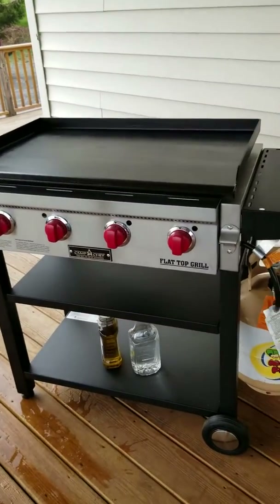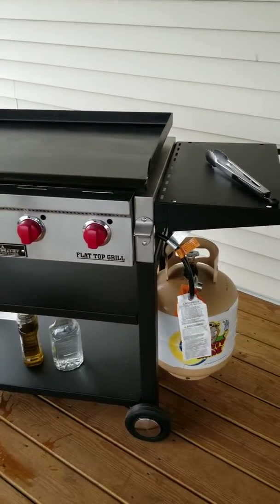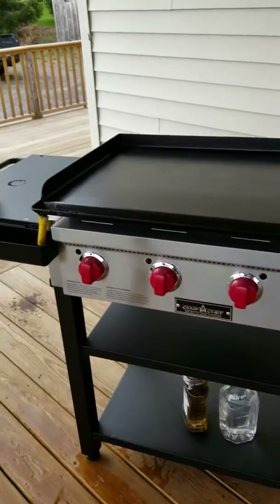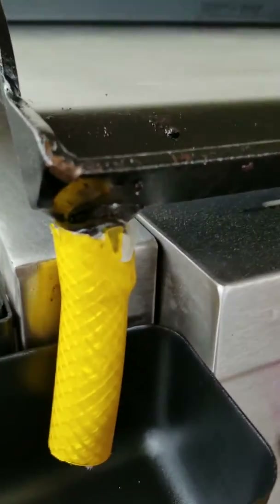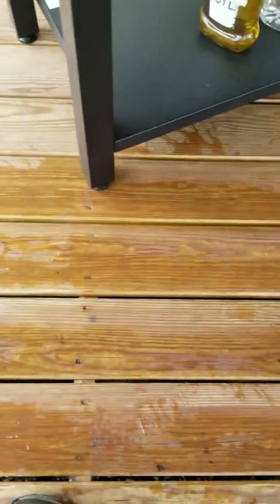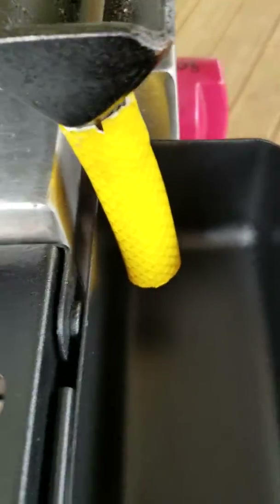I've got a few things that I've done that would probably save time and money from running out and grabbing things. I don't know if Camp Chef makes a piece of equipment or not, but I just took a piece of garden hose and did an extension on this because, as you can see, the grease trap would leak right in this gap right here.